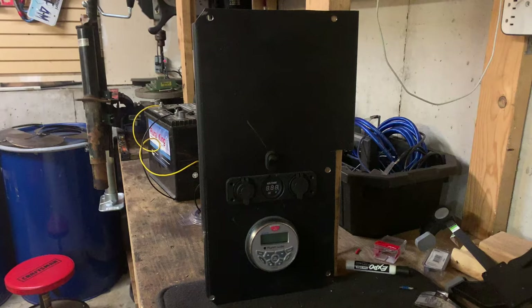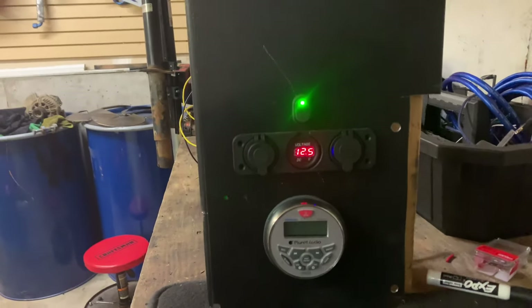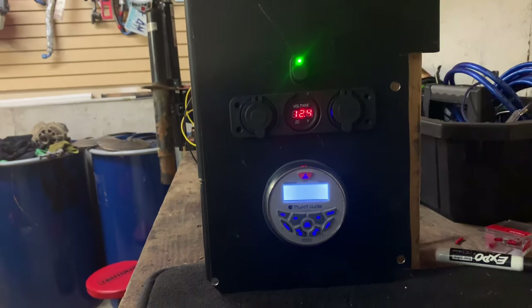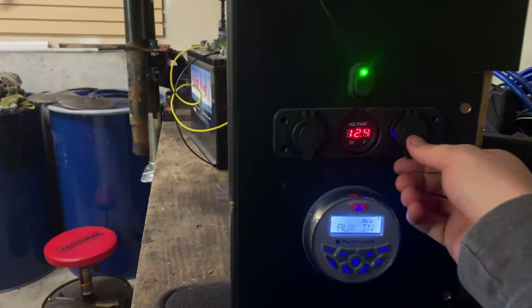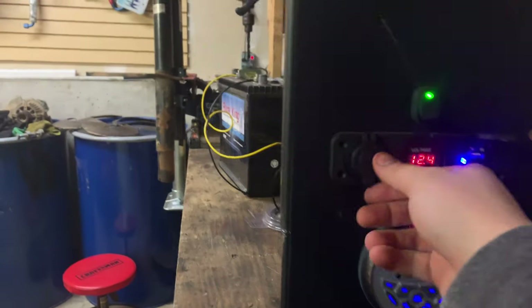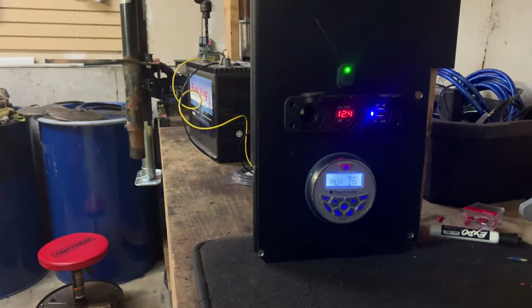This works well. Just have to wire up the speakers now. You can see that — put that on, that comes on. Then it's fired up. USB ports, 12-volt socket — everything's good to go.